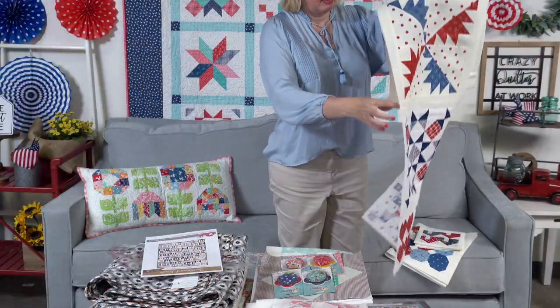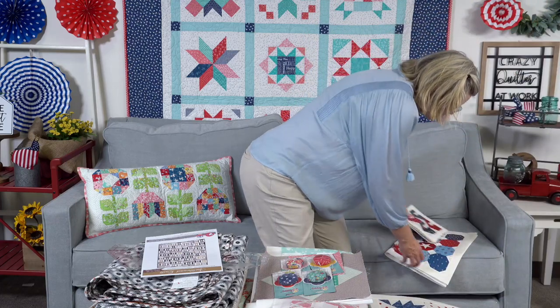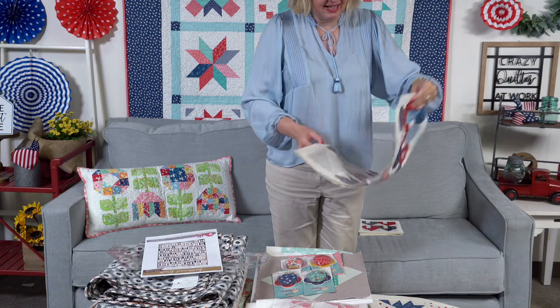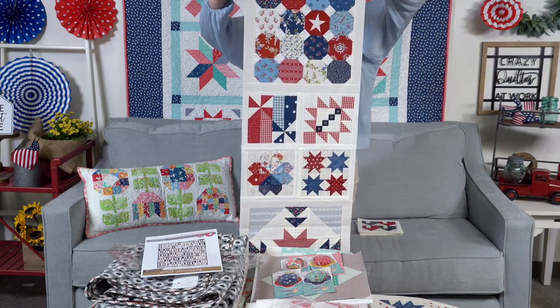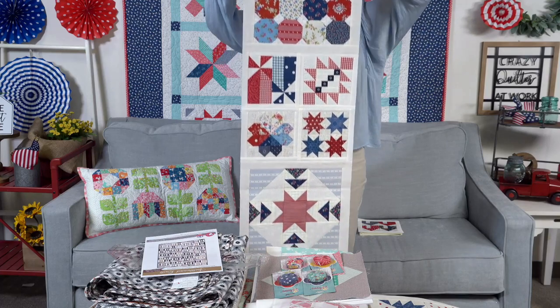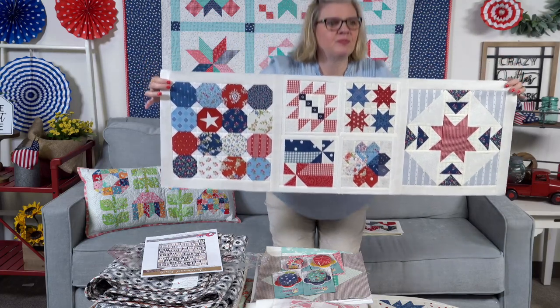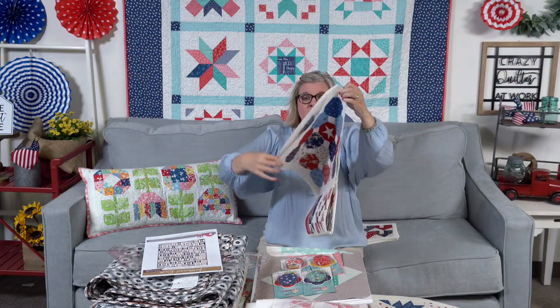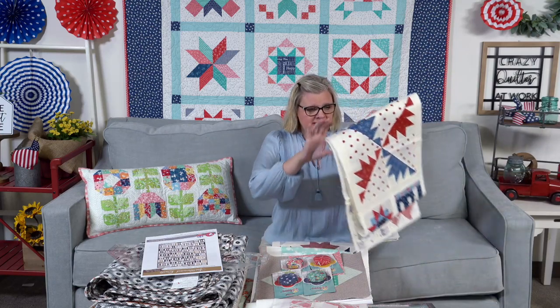That's row one. Row two is started, but I'm stuck — I don't have any more twelve-inch blocks. So this is the start of row two. I think I have it upside down, but that's row two. I'm going to show you all my other blocks that are ready to go into the row. I'm hoping in the next couple of weeks to have some twelve-inch blocks so that I can get row two done and then attach it to row one.